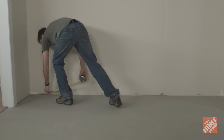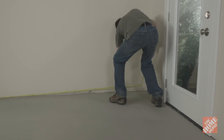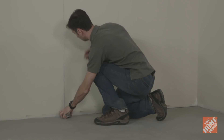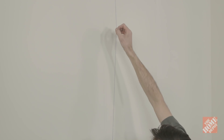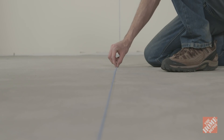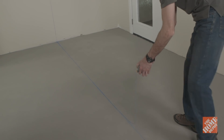The tiles should be adhered to the wall starting from the center of the wall out. Measure the width of the wall, divide by two, and mark the midpoint. Use a chalk line to mark a vertical line from this point and check that it's plumb with a level. Then continue that same line across the floor with the chalk line. You now have your starting points.